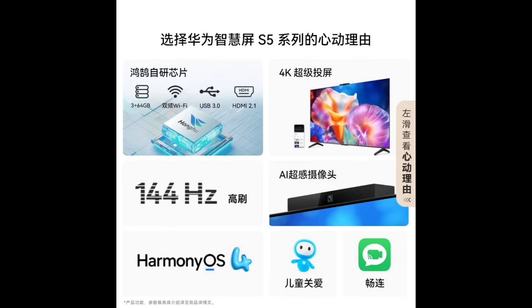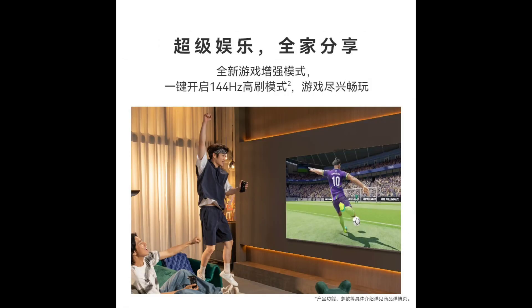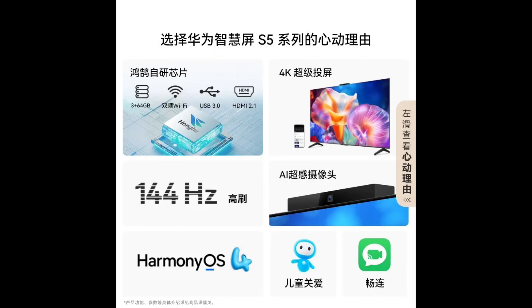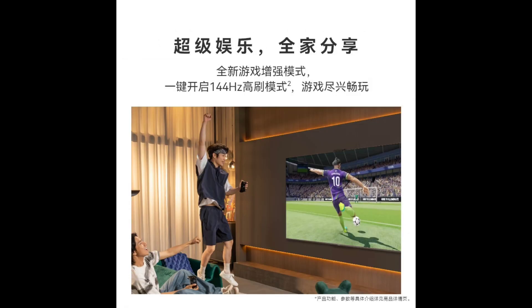The S5 features a sleek design with an integrated metal body and a bezel-less display. The TV comes pre-installed with parental control software and a variety of entertainment options, including a game enhancement mode, a family karaoke function with a vast music library, and fitness features with bone recognition technology.